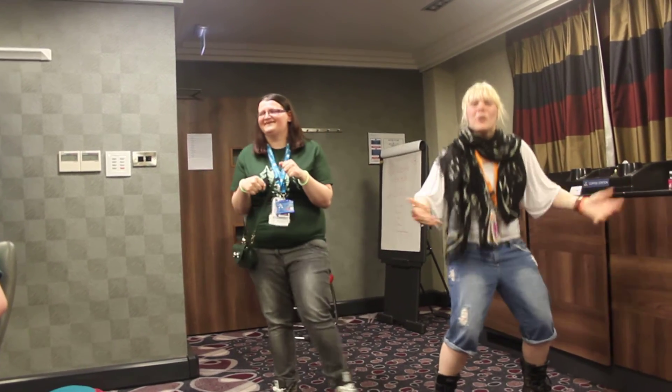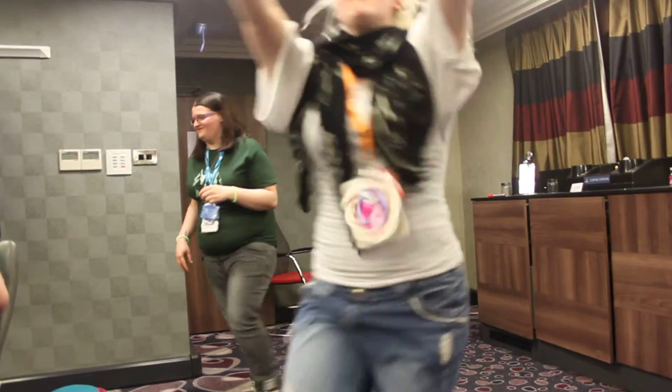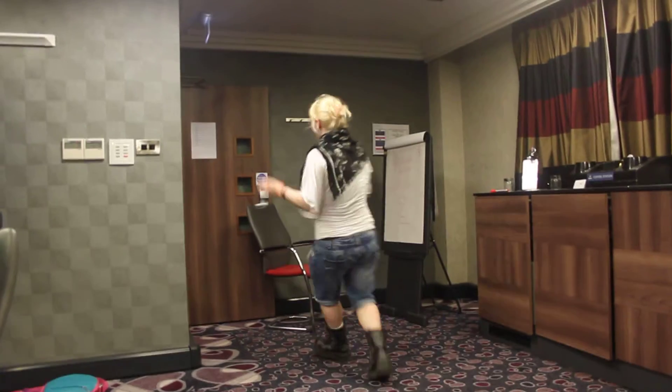These are the furry dance moves! Now play a bunny that catches a stroopwad. Bye! Bye-bye!